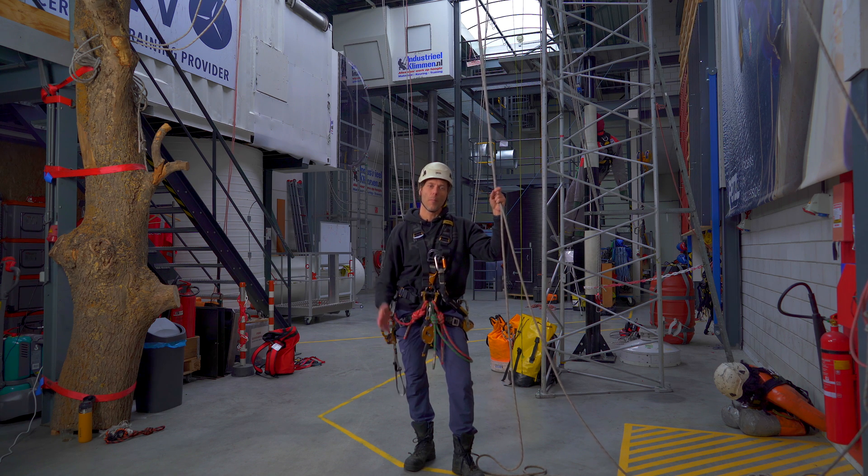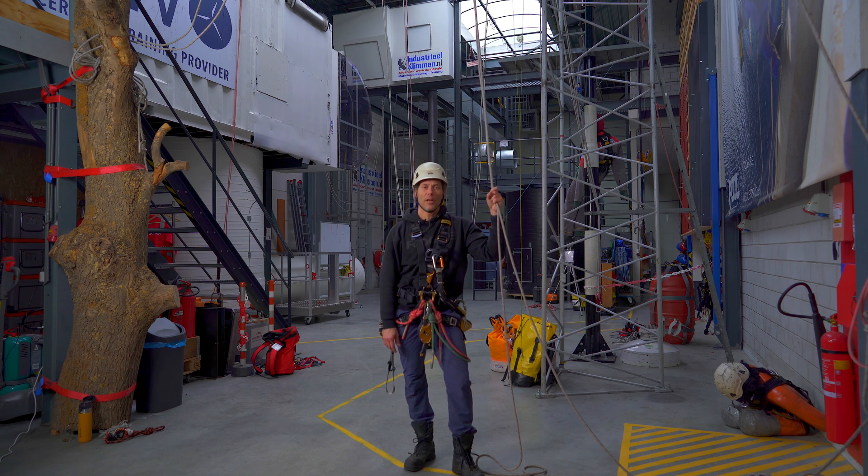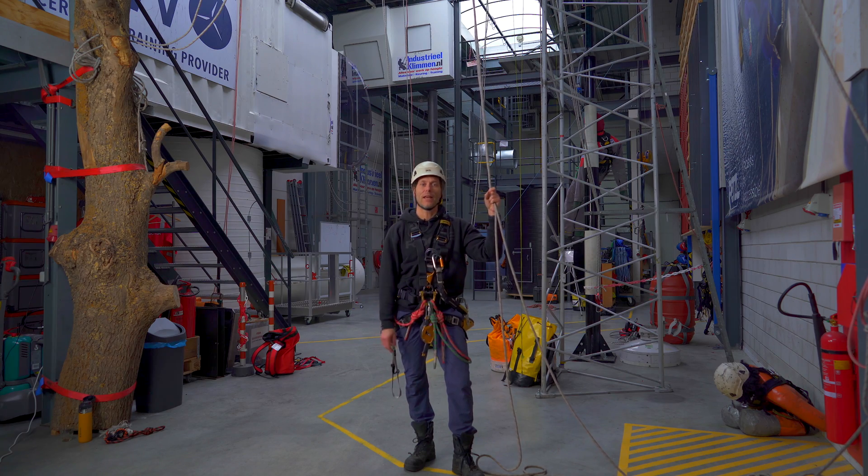Welcome back to the Rope Access Channel. My name is Alex and today we will get into how to ascend and descend a rope.